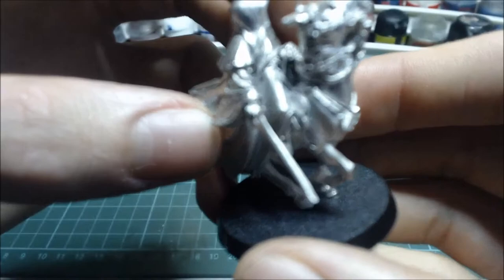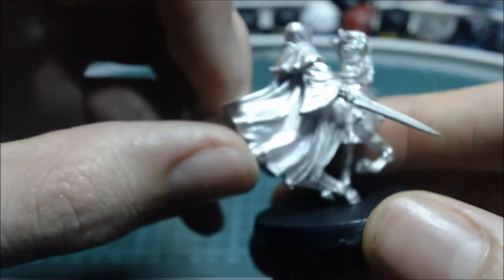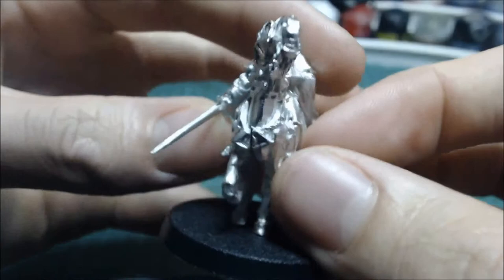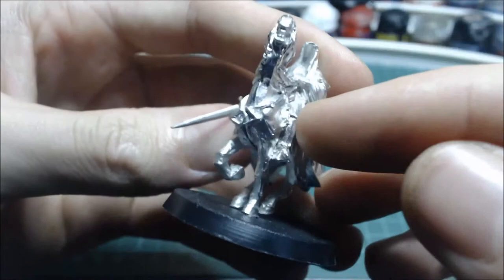There'll be a bit of filling to do on these, but it's nothing I can't handle. You've got the reins to the horse there, and the Eye of Sauron on the front. I never knew that was there before, and it's really good to use the imagery from the film to paint these.